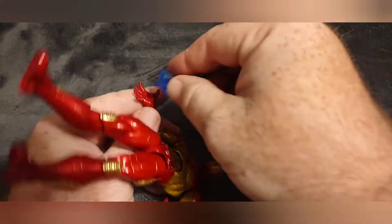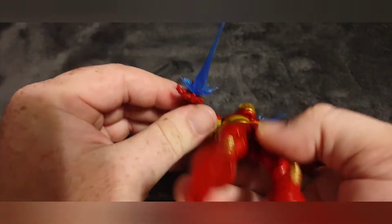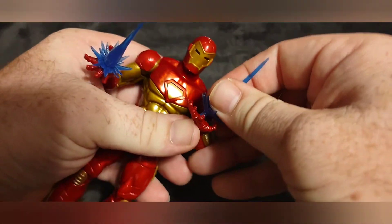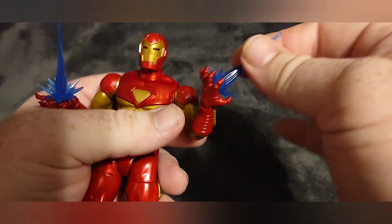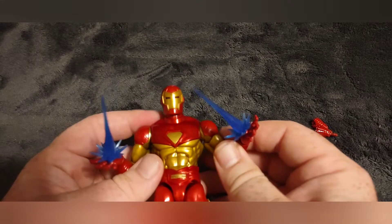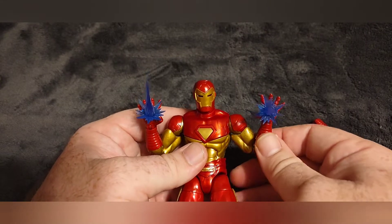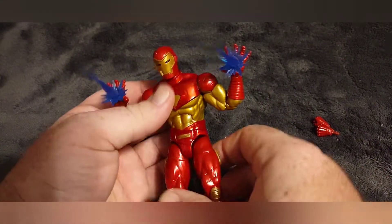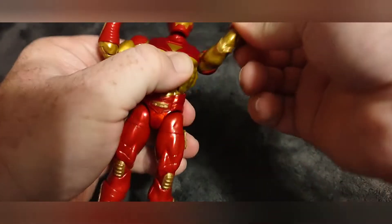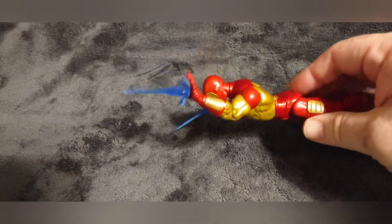Looking at the blast effects — the repulsor blasts just plug into those little holes, just like that, one for each hand. They fit in there pretty tight and they're not going to come out unless you want them to. Really cool — I like that.